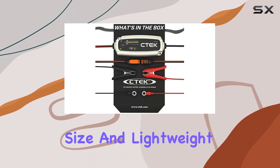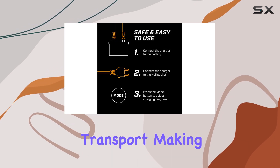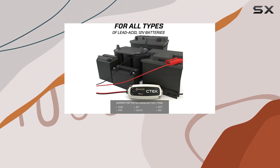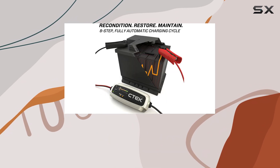With its compact size and lightweight design, this charger is easy to store and transport, making it a convenient addition to any garage or workshop. The MXS 5.0 is also incredibly user-friendly, with a simple and intuitive interface, ensuring anyone can use it with ease.